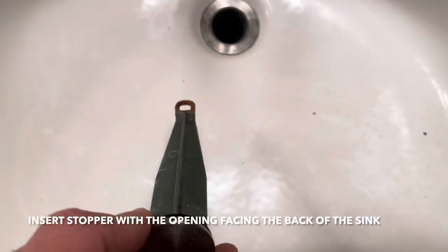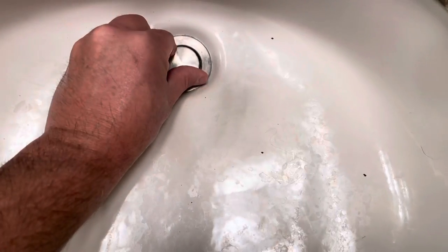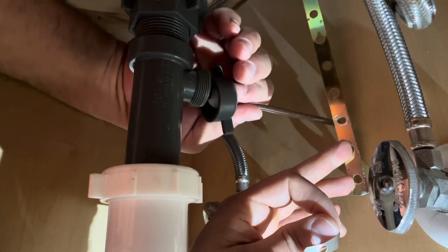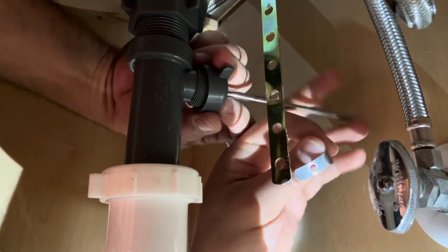Alright guys, when you insert this back in, make sure it's facing like that. Don't put it sideways because the rod has to go through it. I'm just going to put it straight down like that — I'm going to insert this first and make sure it goes. You feel it go inside the stopper there.